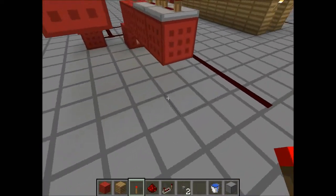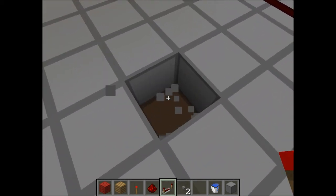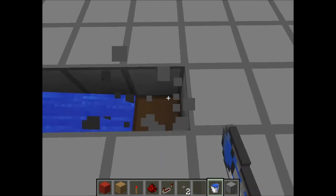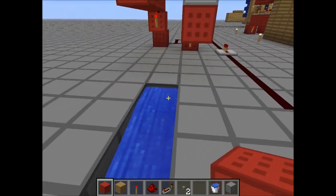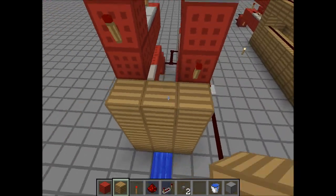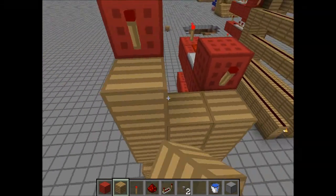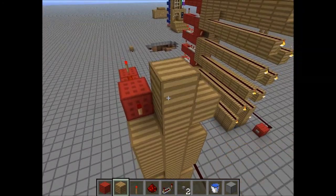So first of all, we're going to count one block out from the red circuit in the middle here. Put some water in, and then keep breaking blocks until the water starts flowing. Then we're going to put a wooden frame behind this red circuit, because it looks ugly. But we still have to see those redstone torches, because otherwise it won't work. So we're just going to do that.